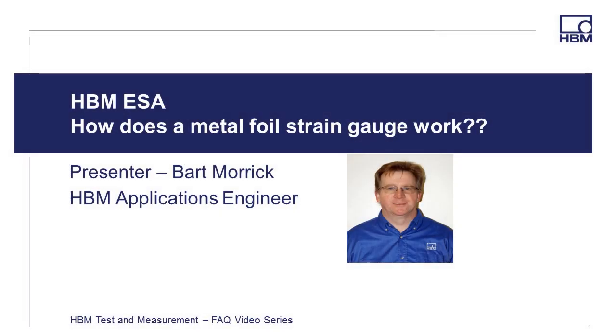Welcome to the HBM Test and Measurement FAQ video series. Hi, I'm Bart Morick, HBM Applications Engineer, and in this video I'm going to provide a short description of how exactly a metal foil strain gauge works.